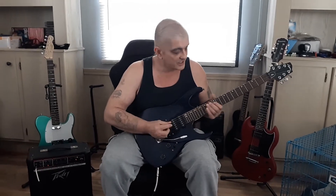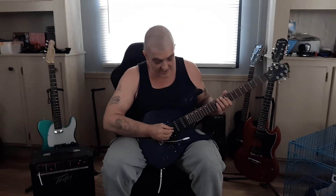Tonight we'll go back to the easy solo section with Twisted Sister's 'We're Not Gonna Take It.' I can remember how to play it.